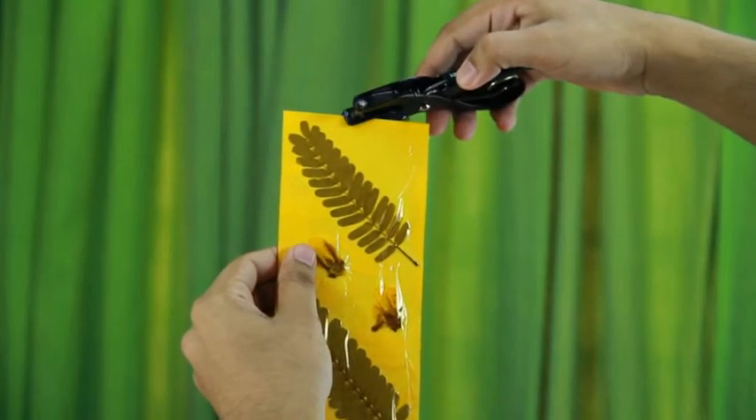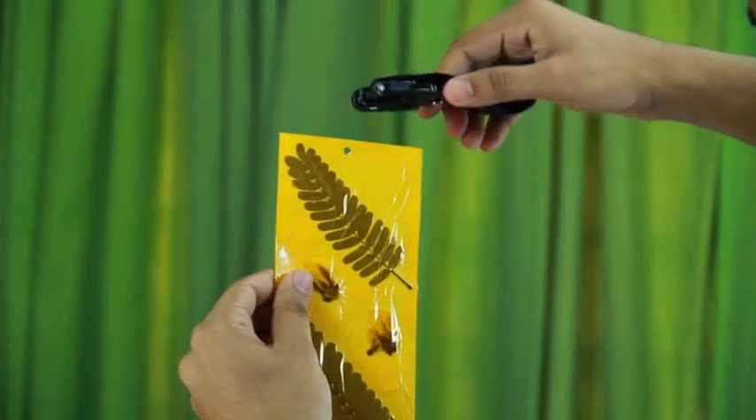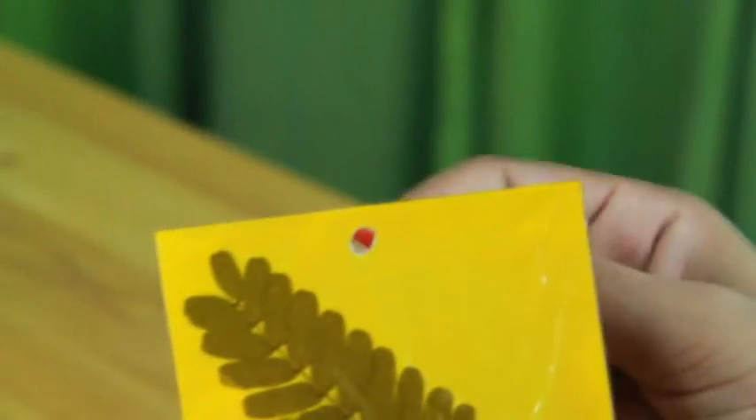Punch a hole at the top and tie a satin ribbon.